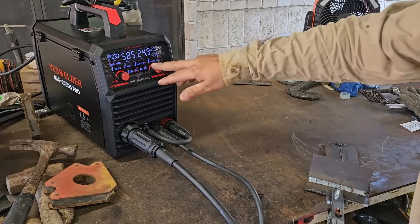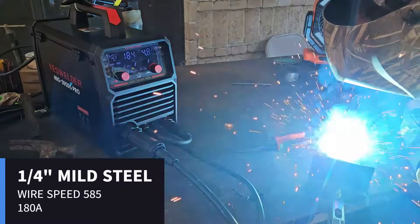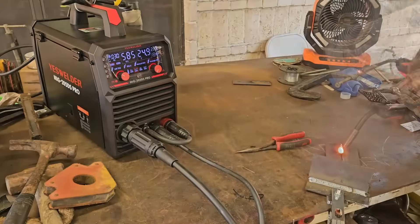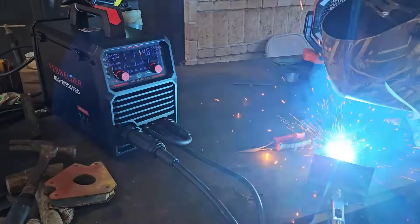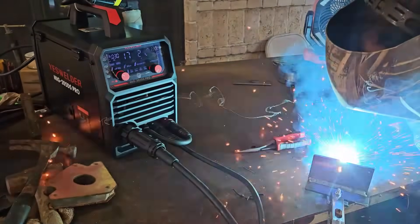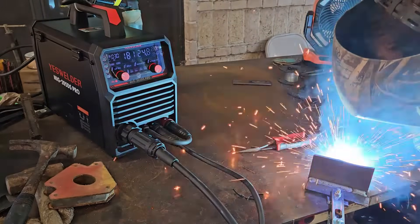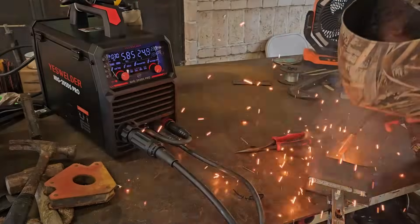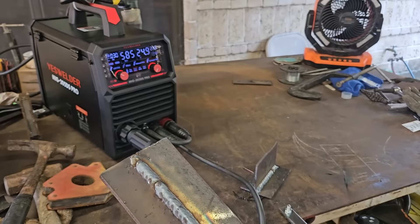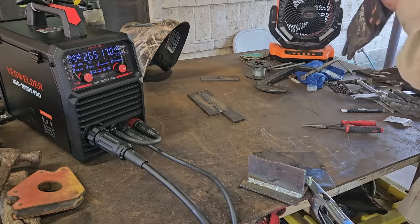We're going to do a quarter inch plate at 185 amps and 24.9 volts. That is quarter inch plate and you can see we got some nice heat on the back. Now for 14 gauge — once again 14 gauge — I don't really weld sheet metal but we're going to give it a go.